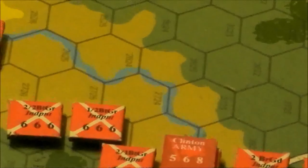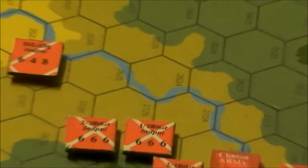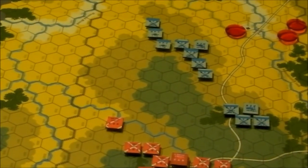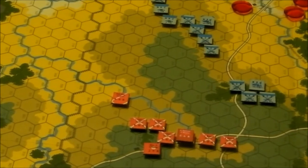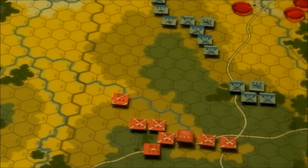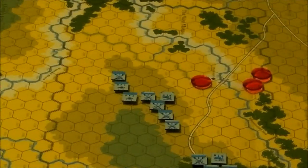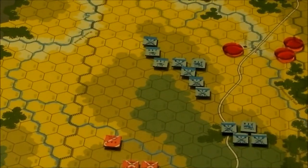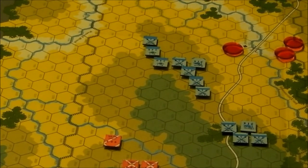This is the initial setup of the forces in this scenario. We're going to be playing the hedgerow scenario. The British start in column, coming in from the east. The Americans, or colonials, start in line formation up there to the west. I've marked some of the victory hexes that the British need to occupy for a win, though I haven't marked all of them. We're ready to play the first turn of the hedgerow scenario.